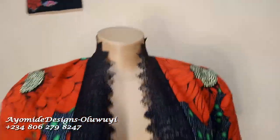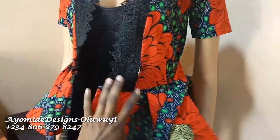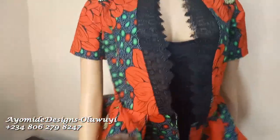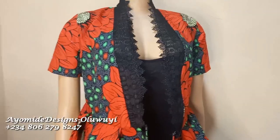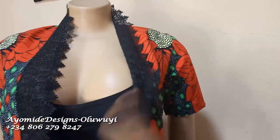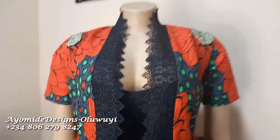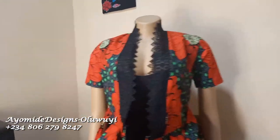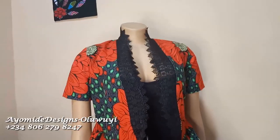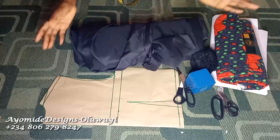It has a lace trim detail in the front, all around the neckline, and also a peplum that is split around the waist area with a belt detail too. If you want to learn how I made this blouse then you would have to stick to this video till the very end. My name is Ayomide and on this channel I post DIY sewing tutorials, so let us jump straight into the tutorial.